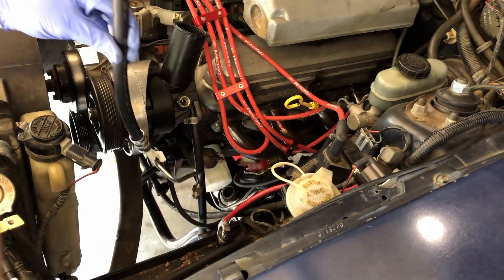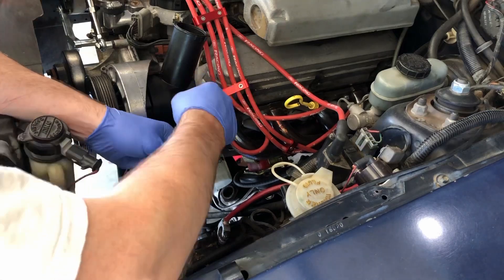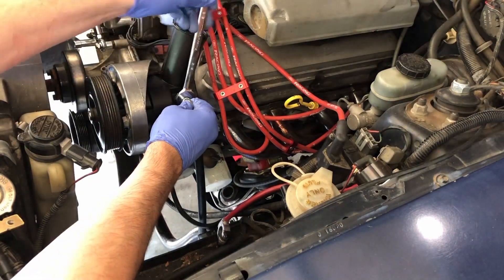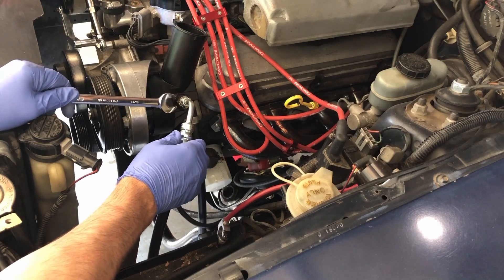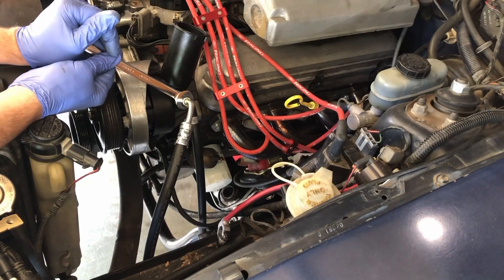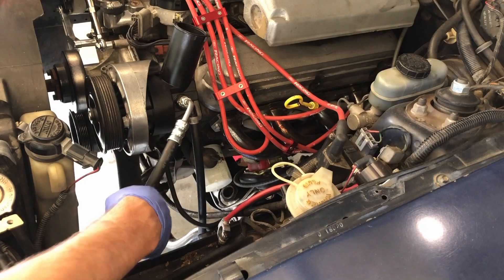Let's just drop this down and route it the way we want. You'll feel it stop — you only want to tighten this to about 20 foot-pounds, so it doesn't need to be super tight. You don't want to strip anything out. You can see this still moves around but it's not super loose. Now we're ready to move underneath — everything's done up here.